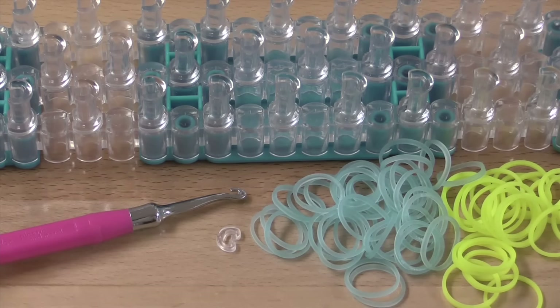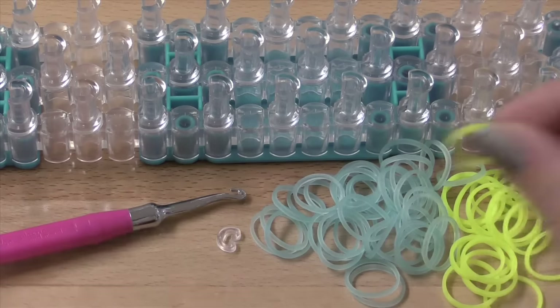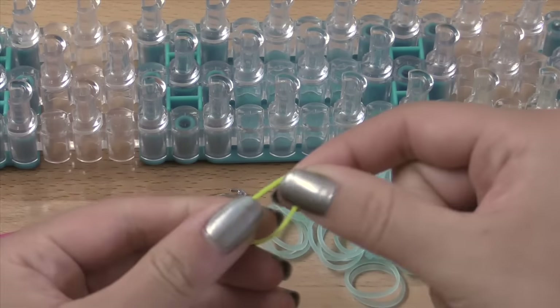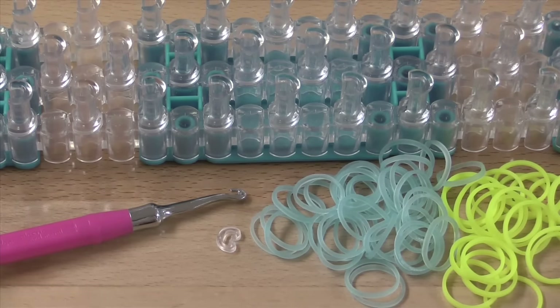You'll also need a C-clip to hold your bracelet together, and about 80 bands. I'll be using the Rainbow Loom electric glow bands in blue, as well as the Rainbow Loom.com online exclusive silicone neon yellow bands. I especially love these because the stretch is pretty good and it holds the size of the band pretty well. All my supplies today are from Rainbow Loom.com.